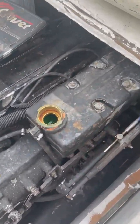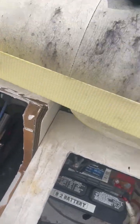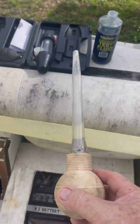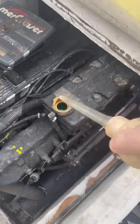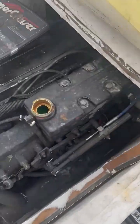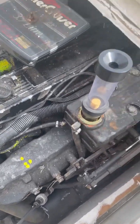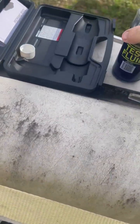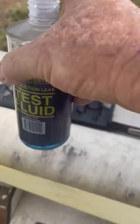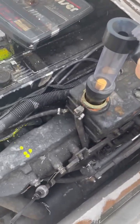I got this kit at Harbor Freight. You have to remove some of the coolant first — you can use a turkey baster to suck out the coolant to make enough room, because you need a space at the top. They sell the tester and the test fluid separately, so you have to buy the test fluid, and you fill it up to the line.